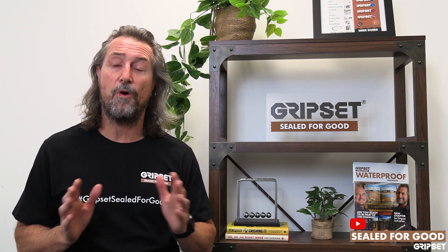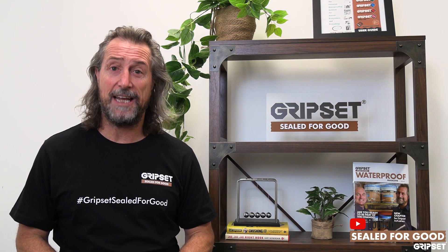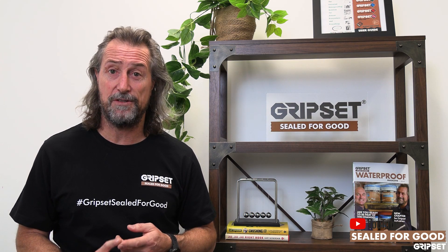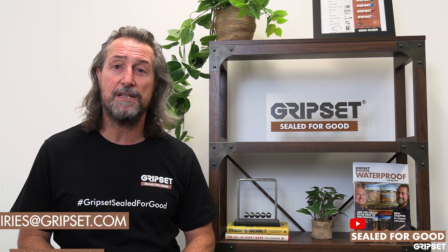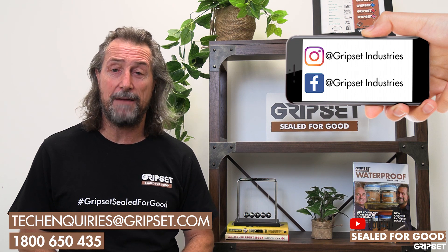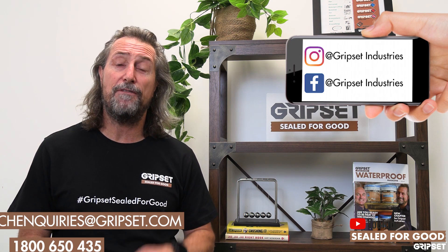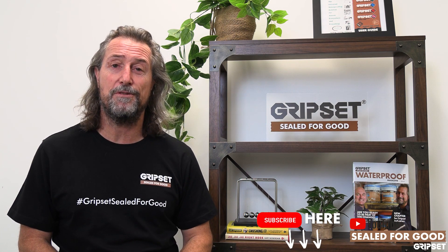Job done, complete, warranted, and we move on from there. If you've got any questions on the types of puddle flanges or leak control flanges in the market — there are many of them — call our 1800 650 435 number. Our tech services department can help you, along with many of our GAP resellers around the country. Any further questions, let us know. Don't forget to subscribe — I'll see you next time on Sealed for Good.